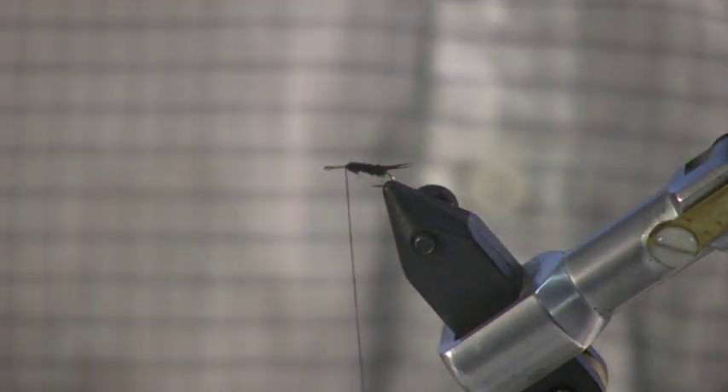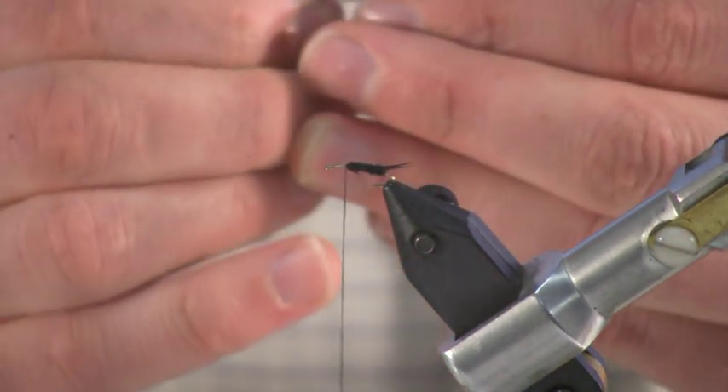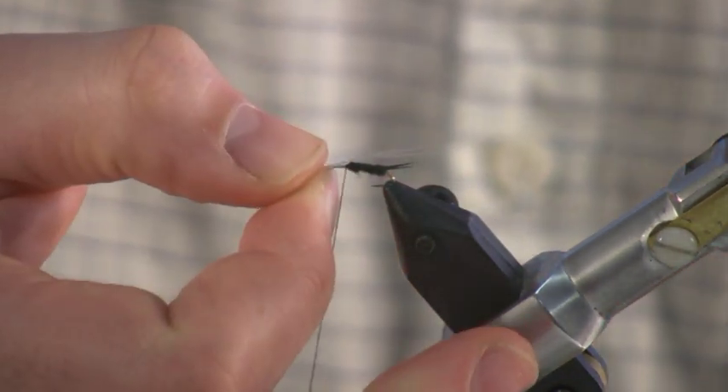I'm going to stop about three quarters of the way up the shank and tie in just a little sliver of Swiss straw, and that's going to be the wing.